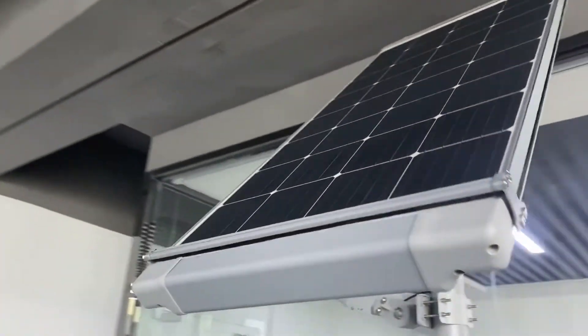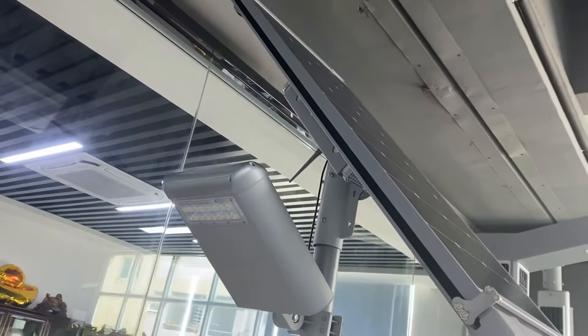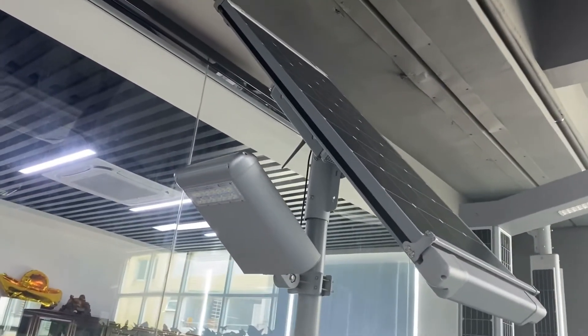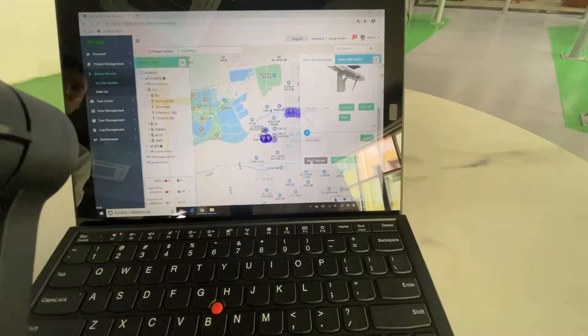This system can support a 100 to 200 watt solar panel. Let's use our IoT smart system to test the automatic cleaning system.